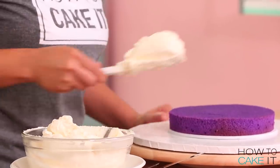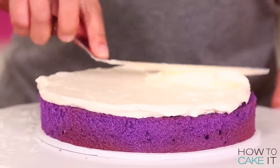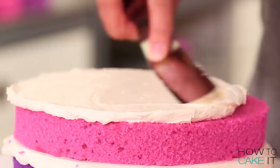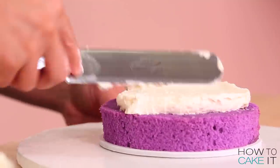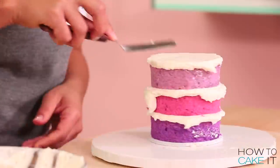Once my simple syrup has soaked into my cake layers, it's time to fill and stack these cakes with Italian meringue buttercream. I always love the look of pure white buttercream between an ombre. My cake tiers are eight inches wide, six inches wide, and four inches wide. And the eight inch cake is going to be a double barrel cake, which means it's essentially the height of two cakes, so I need to make sure to put a board inside.